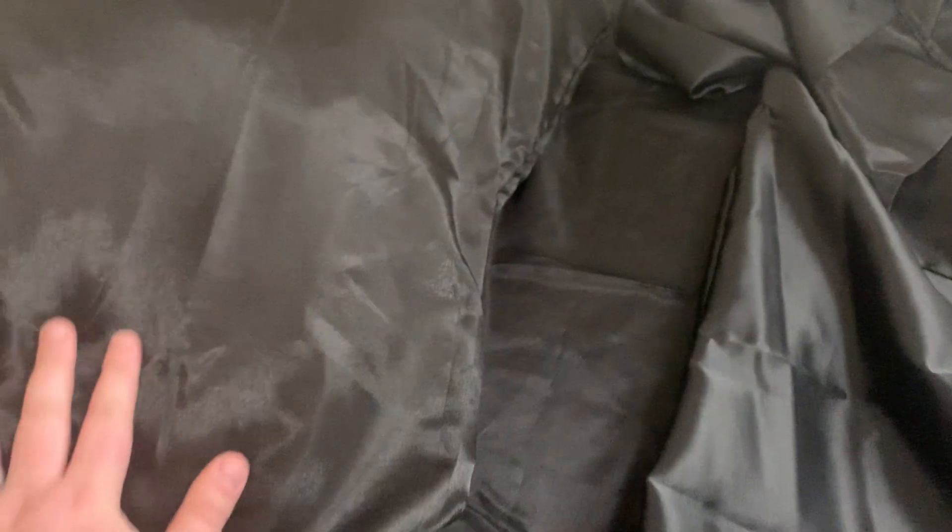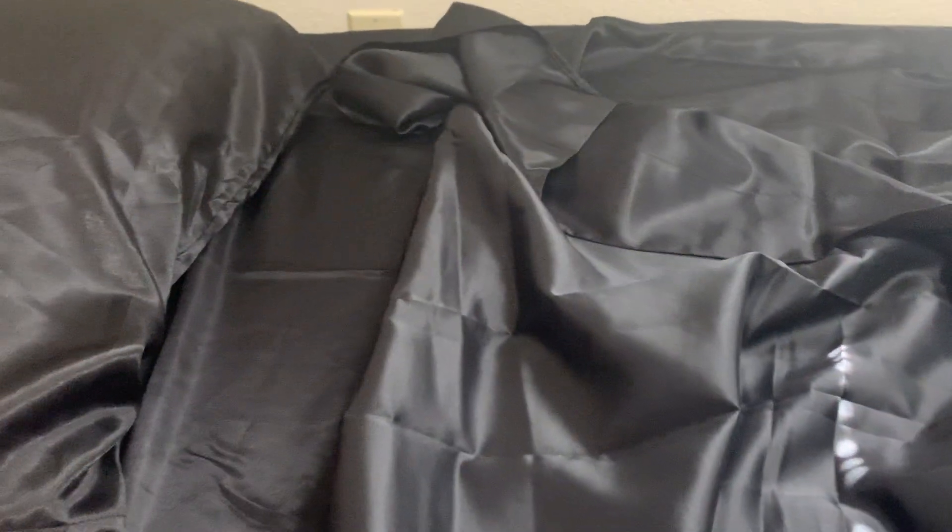First off, the first few things that I've noticed is how comfortable and silky these are — the sheets, the pillowcase.